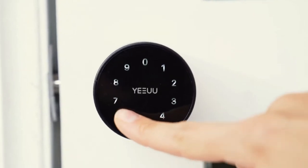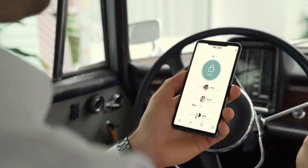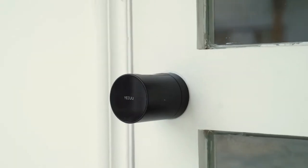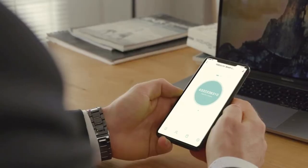The app will send you push notifications to tell you when the door opens. You can also access the lock opening records at any time. You can create a secure dynamic key for your friends or even Airbnb guests.